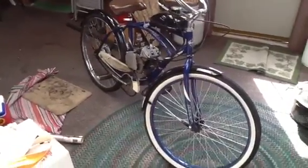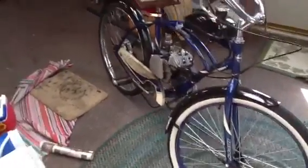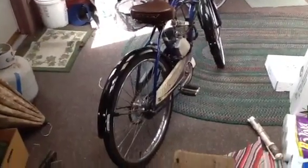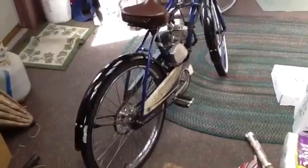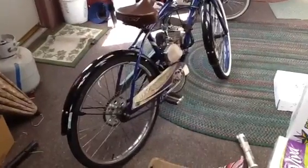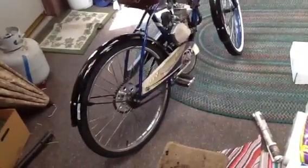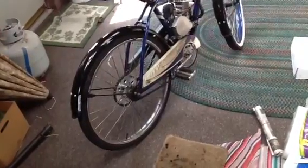This is my Huffy Cranbrook motorized bicycle that I built in January 2012. The Huffys are really good bikes to start with for motorized bicycles because they come with 12-gauge spokes that are required for that rear rag joint that pulls under your spokes when you tighten that down.